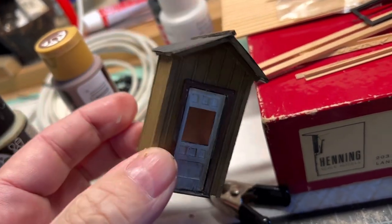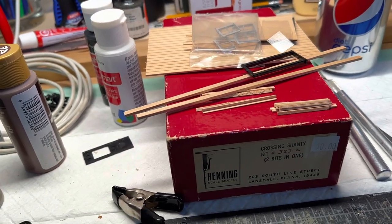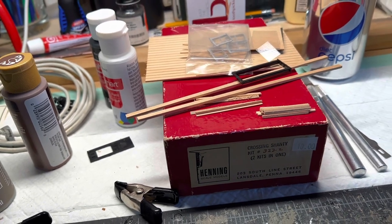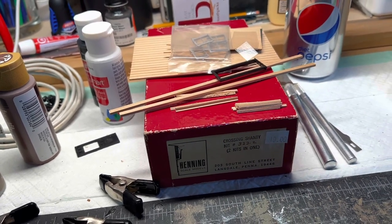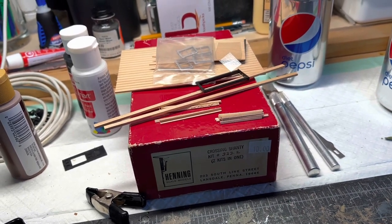So I'm going to set this one on the layout, get started on this one, and then get ready for Christmas. It's Christmas Eve when I'm filming this and just about time to have some fun for the holidays.